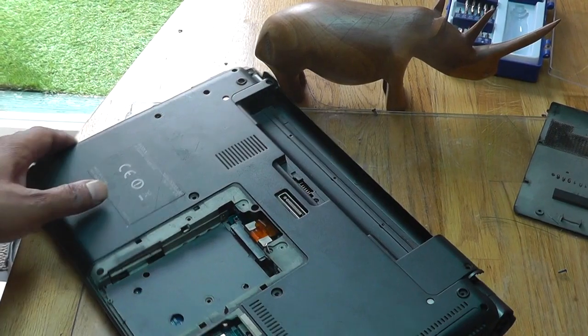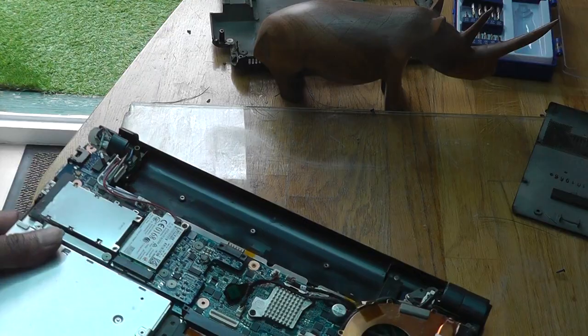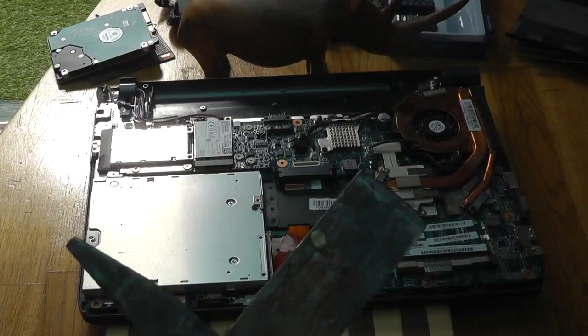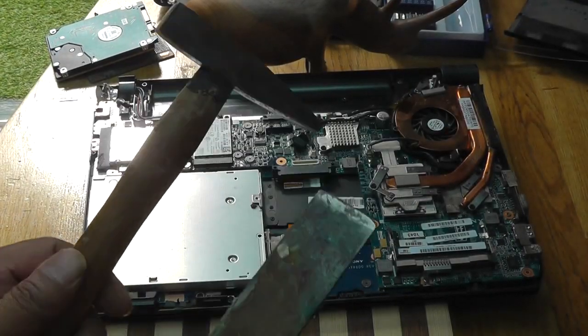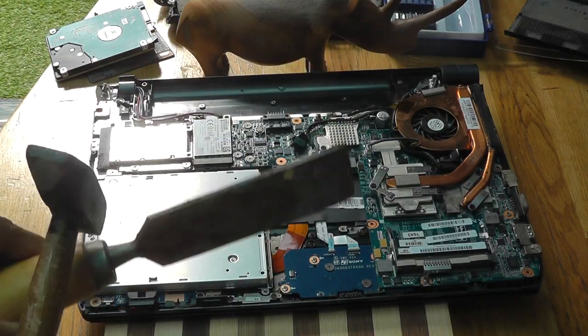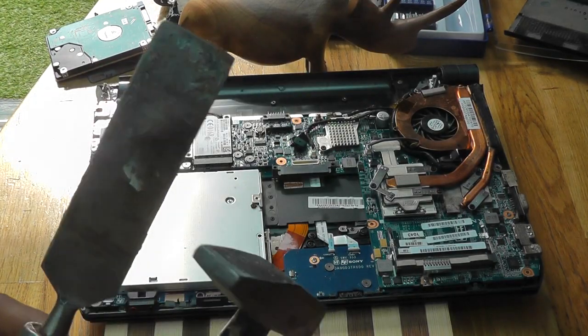I actually had to undo a loop. Now we can see what's inside. Now what you need to repair a laptop is a hammer and sort of a chisel. Important things these. So let's get moving.